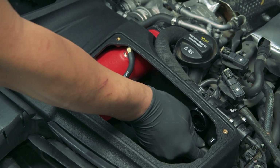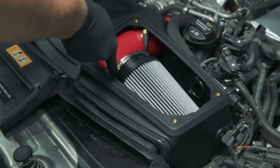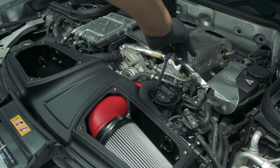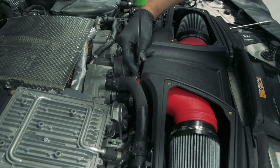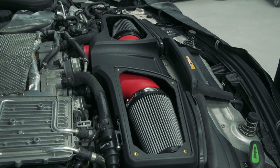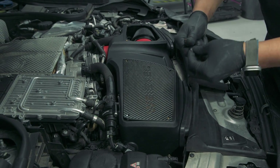You can now insert the red tubes and connect the vacuum lines, then attach the intake filters and tighten down all the clamps. Make sure you don't over-tighten the clamps or you could damage the intake tubes in the process. Finally, we can attach the provided airbox covers to complete the system.